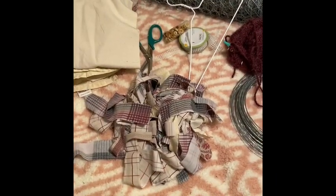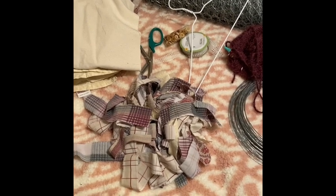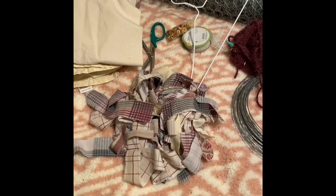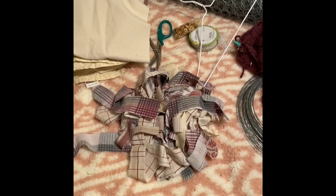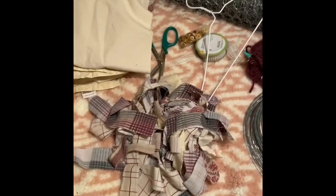Hey everybody, this is Rockin' Spirit Jen and today I'm going to show you a very darling craft that you can make in a day with very little supplies — some you might have on hand. It makes a terrific birthday present, Christmas present, Mother's Day, friendship gift, whatever you want it to be, or even for your own home.